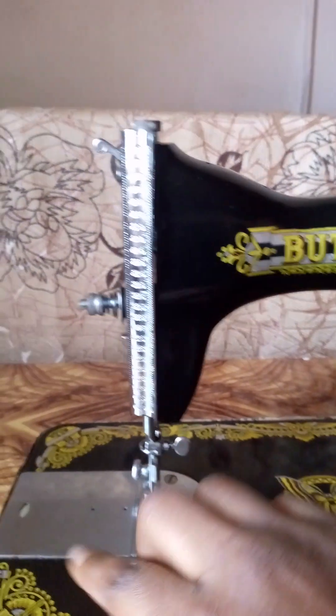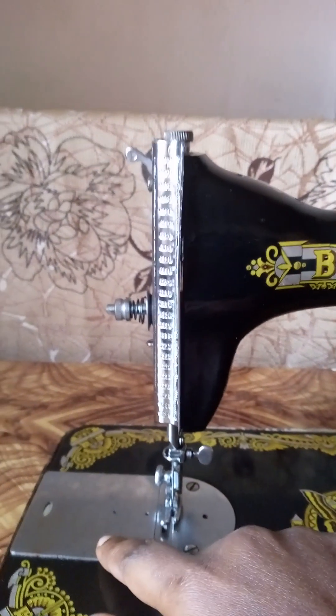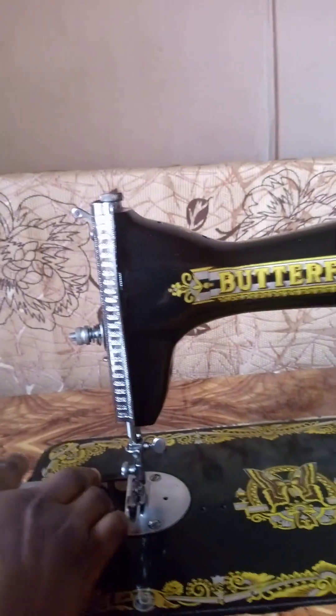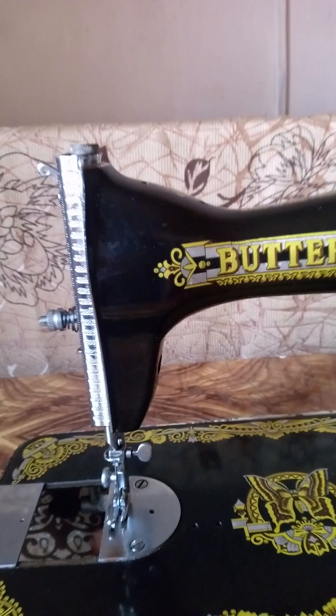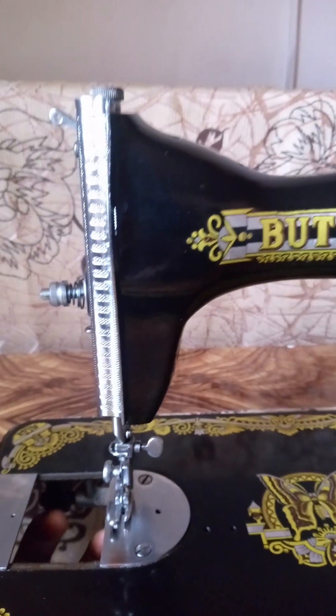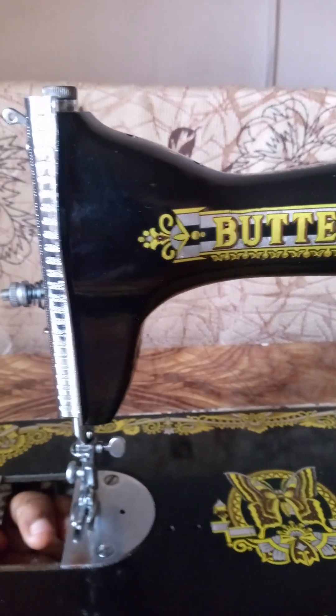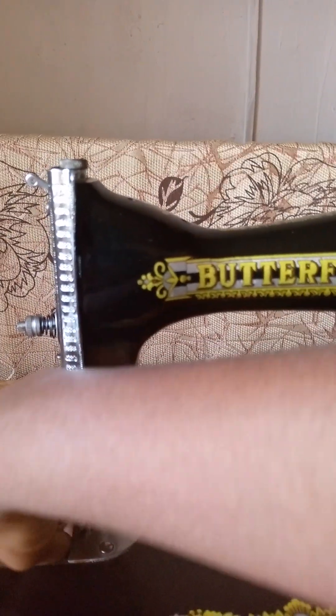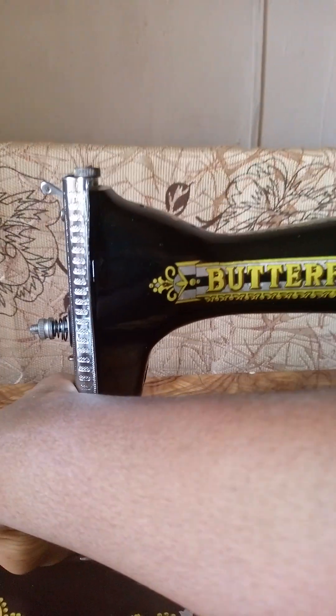We have the needle blade. This is called the slide. When you open this slide, inside you have the bobbin and the bobbin case. Let me just get it out so we can look at it very well.